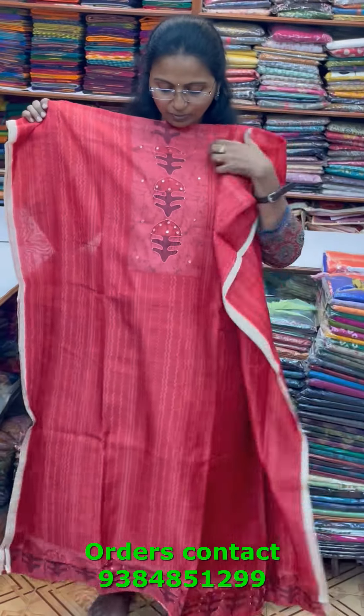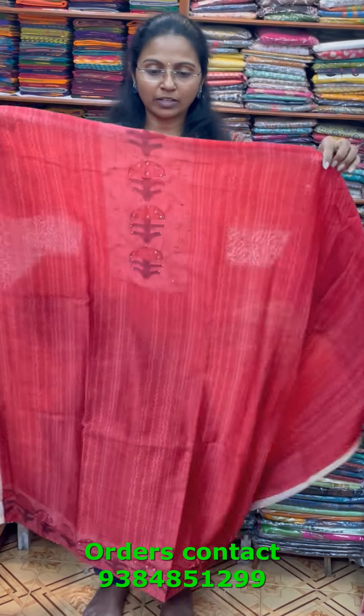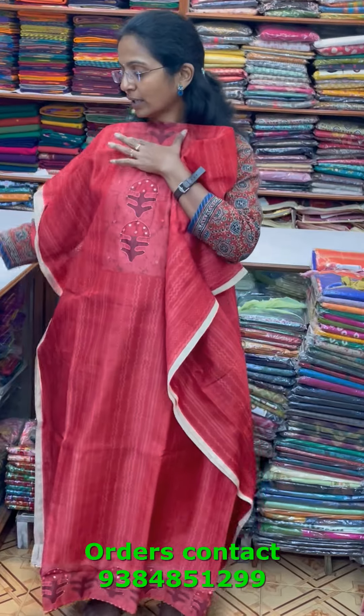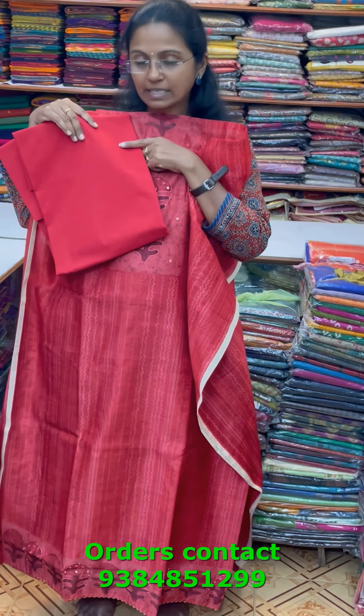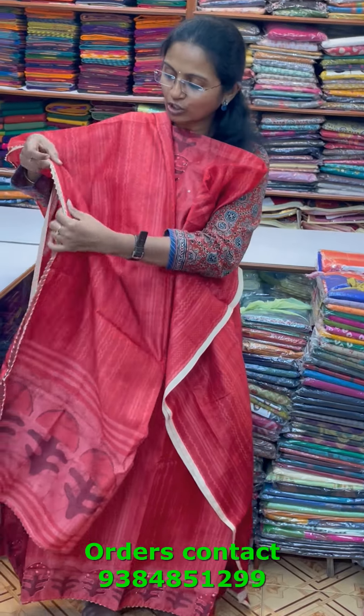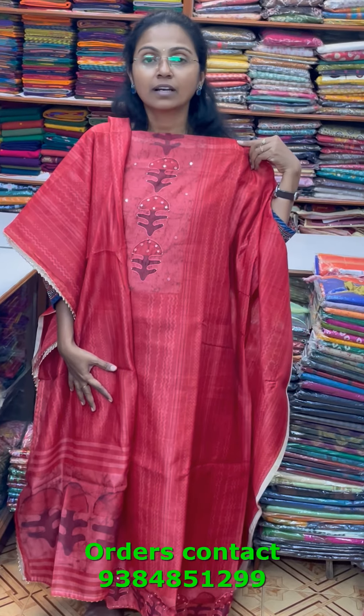A nice chanderi material in red combination with pretty design in the neckline and top — a very pretty design. The bottom is in red color combination, and the shawl is a digital printed chanderi shawl with the corners worked in a different color combination for an elegant pattern. The price of this material is 1160.